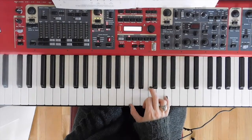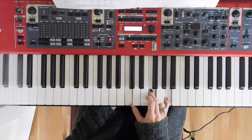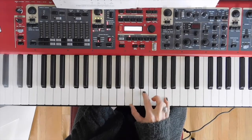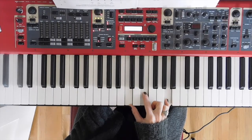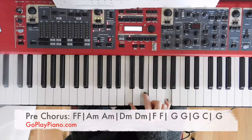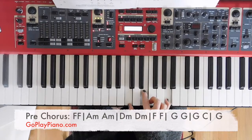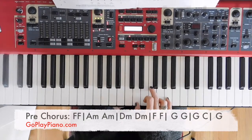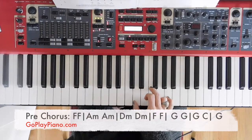We've got our inverted F, and then all we have to do to get to the A minor is replace the F with an E. So the A minor chord in this inversion is C, E, and A. That measure is one, two, three, four. Then we switch to a D minor for two beats, and then I'm back to that F again.